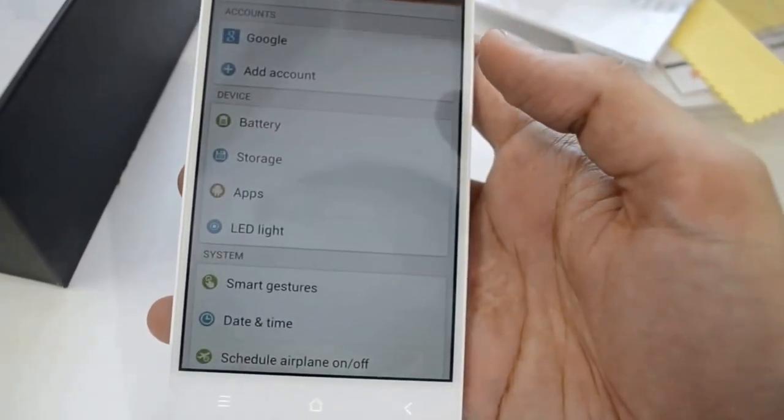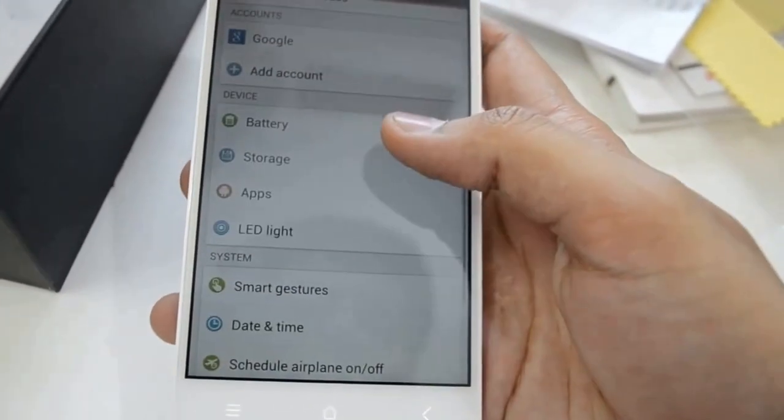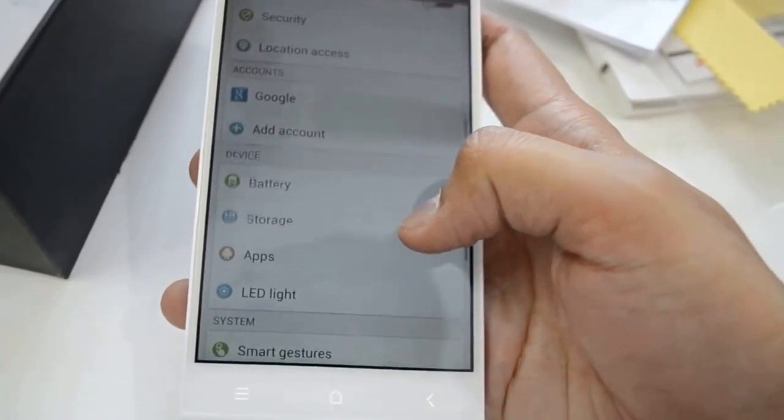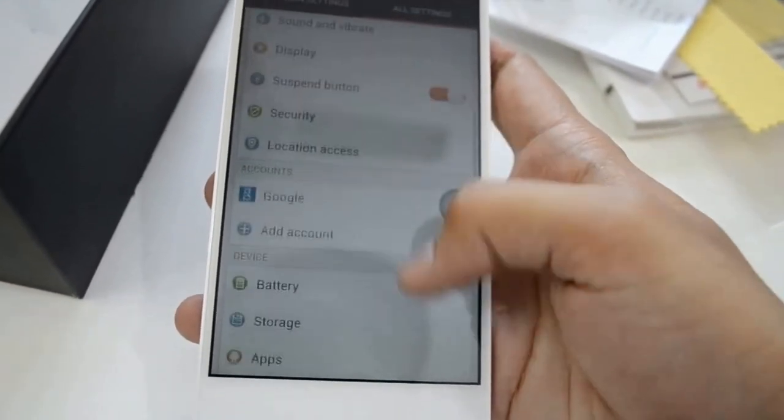Battery, applications which are running on this phone, LED light security, display, Bluetooth, Wi-Fi LAN.